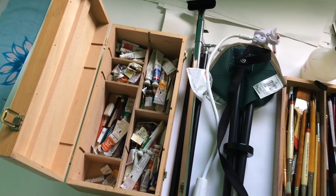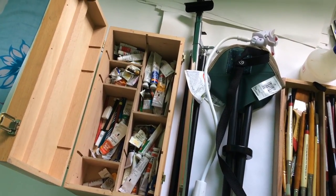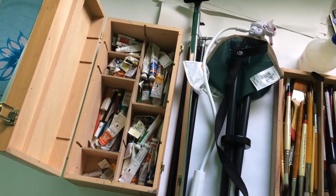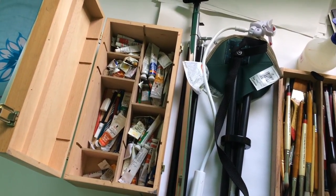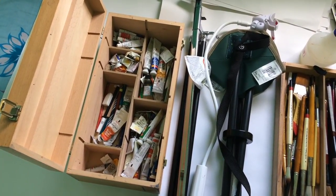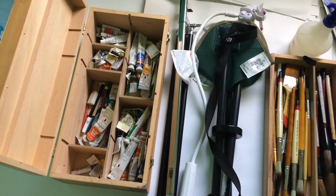Hello friends, it's Nitin here. Today I want to take you through a very essential part for any watercolor artist — some of the watercolor supplies and equipment which is extremely important.